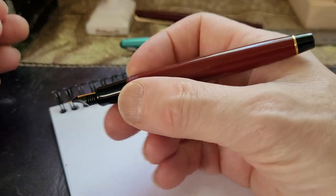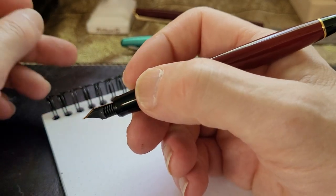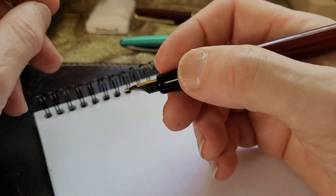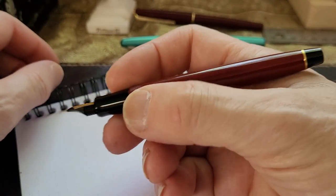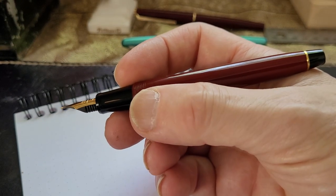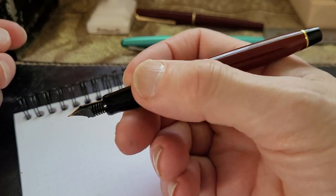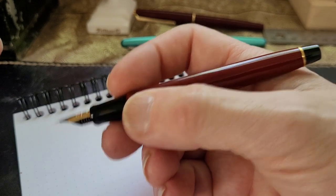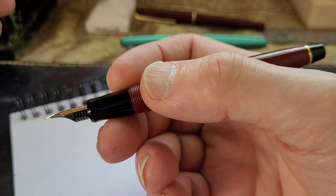My fingers tend to be on the threads, but I don't mind that - it gives you a little bit more grip. The section is plastic but not slippery by any means, and uncapped it's very comfortable in my hand. I don't have huge hands, just normal-sized hands, but it holds nicely. I like posting my pens mostly for a little bit of extra length and so I don't lose my cap.